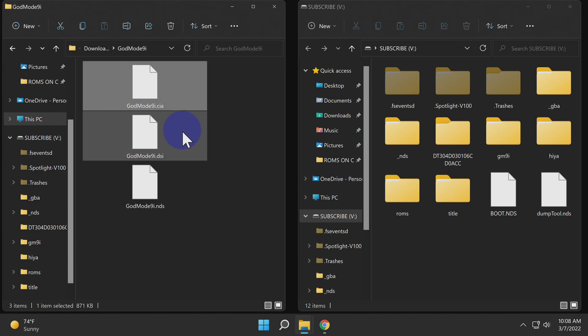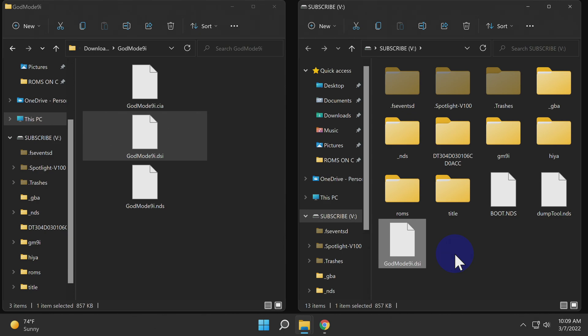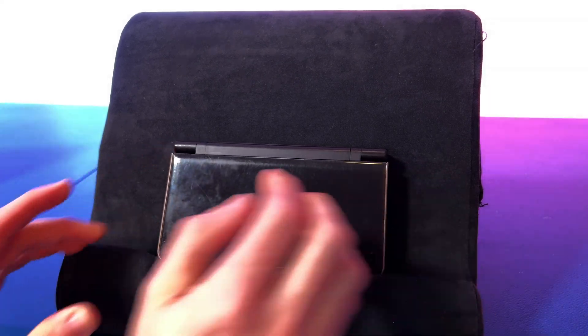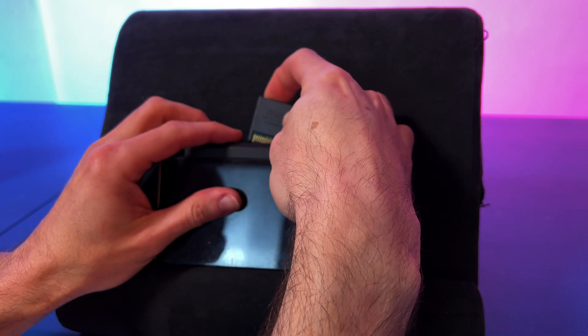Navigate into the folder you just created. Grab the file with the extension .dsi and drag and drop it directly onto the root of the SD card. Remove your SD card from your computer and insert it into your Nintendo DSi, then insert the game that you want to copy — in this case, it's going to be New Super Mario Brothers. Then power on your Nintendo DSi.